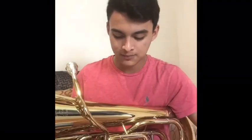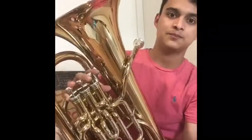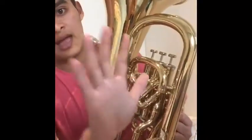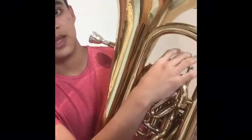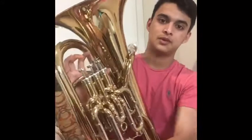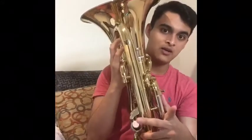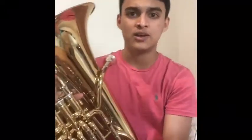A little bit about my instrument — it's the euphonium, a low brass instrument. To hold it, here in the back, I put my right hand under this little loop right here, and just rest the instrument on my thumb. With my left hand, I put my middle finger over this valve right here, and just kind of hold it however I feel like. There's no specific way to put your left hand on the horn.